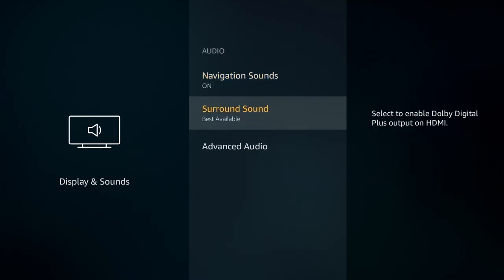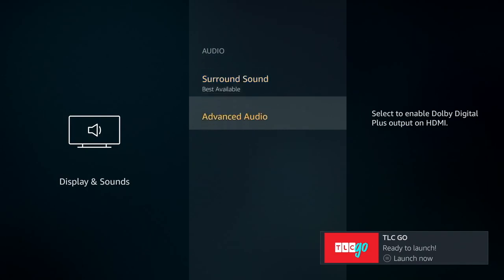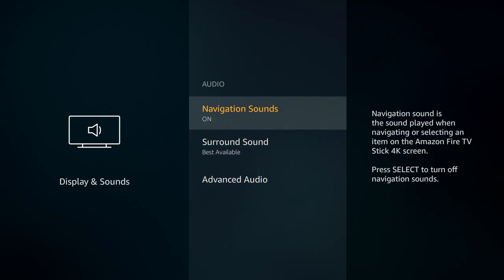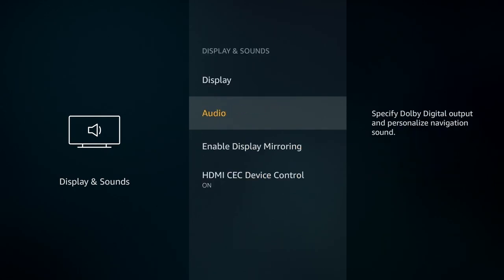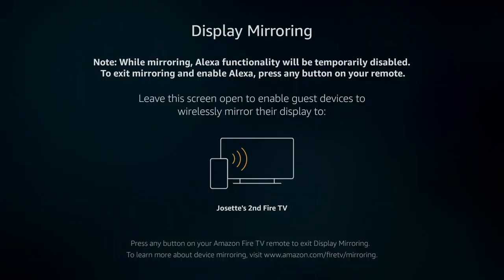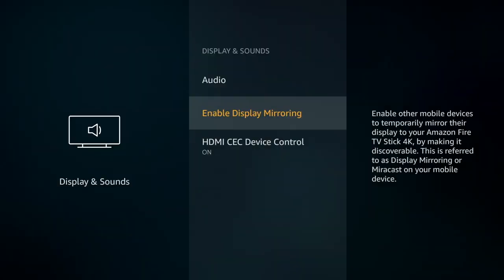Otherwise, you don't really want to mess around with a lot of this stuff. The surround sound setting is important because you might have special speakers that you want to integrate, otherwise you can kind of leave these settings alone — I just wanted to show you that they're there. Keep it simple. The display mirroring is really only available for Windows PCs and Android devices, and if you want to try experimenting with that, it can be wonky.